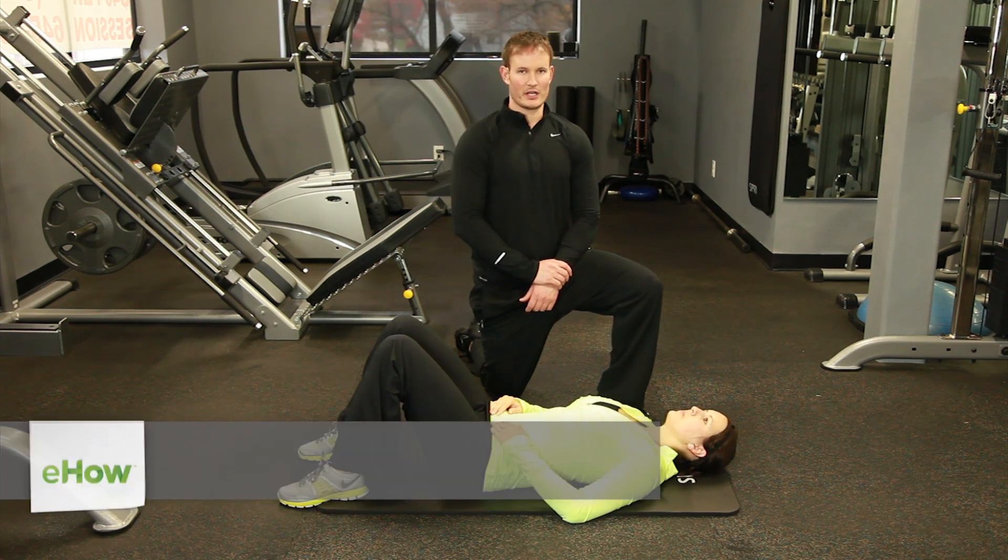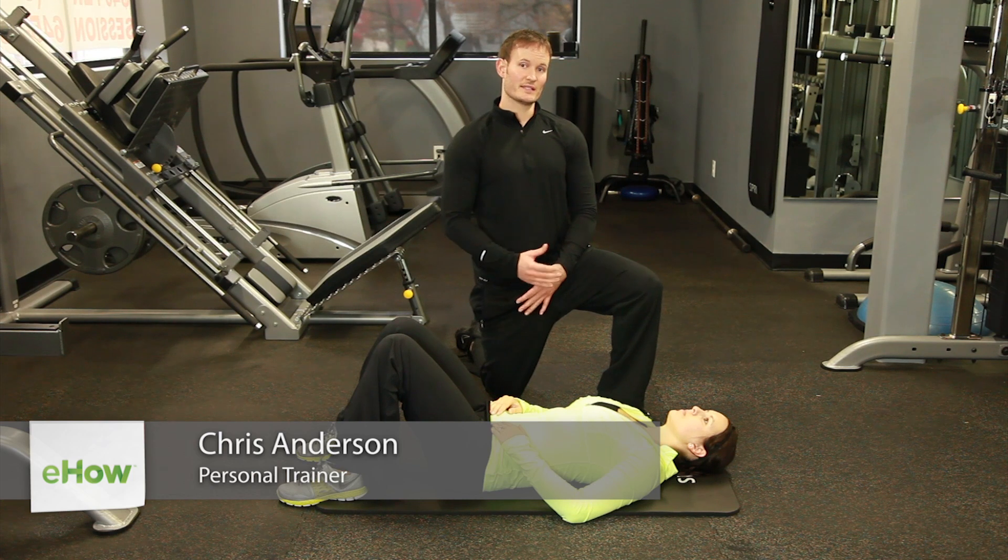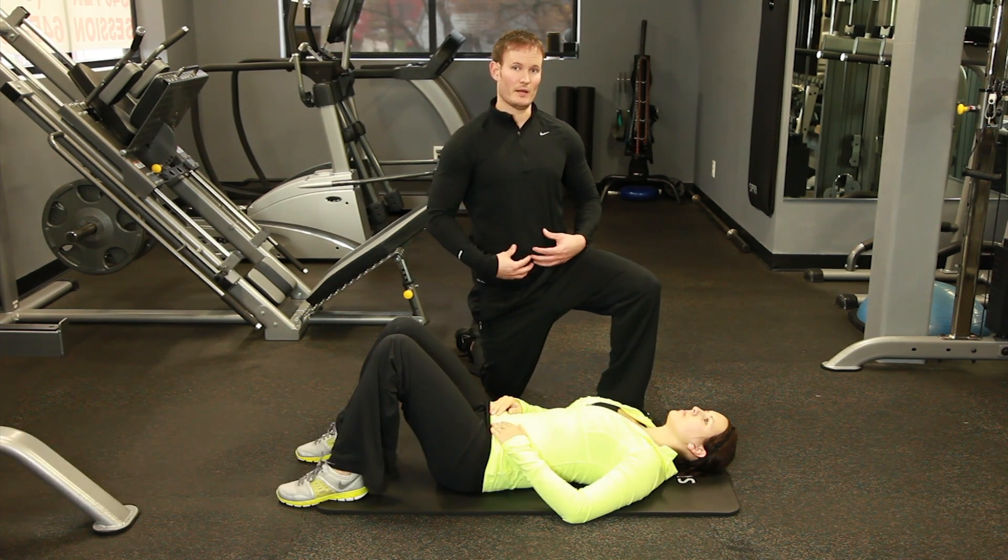Hi, I'm Chris with Live Fit Personal Training out of Kansas City. Today I'm going to show you what's called a Heels to Ceiling Exercise. It's specifically for the lower abdominals.